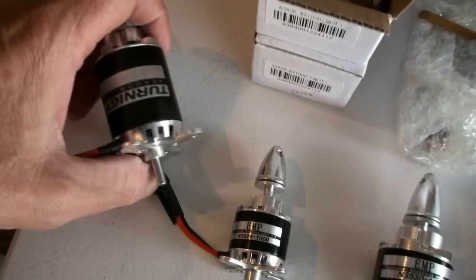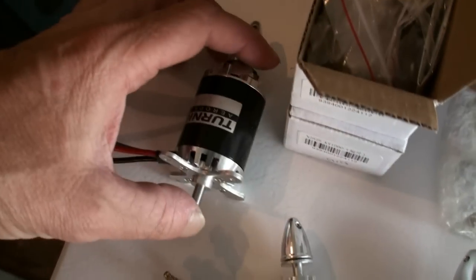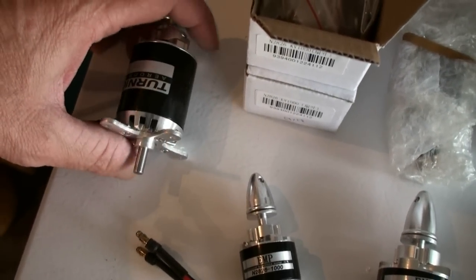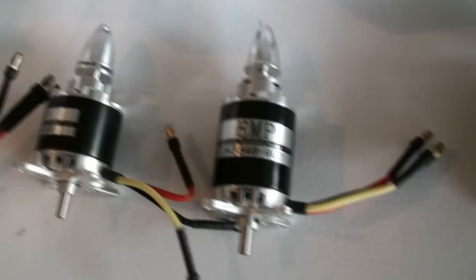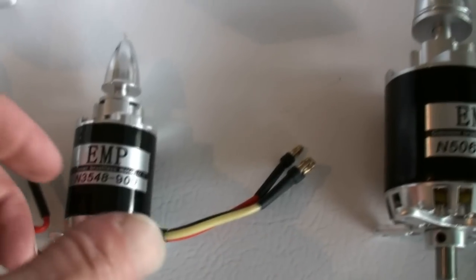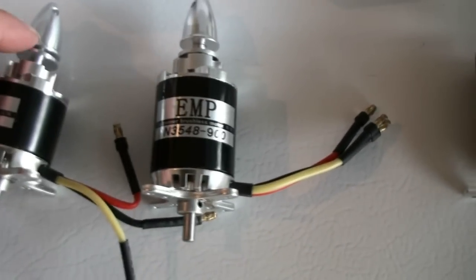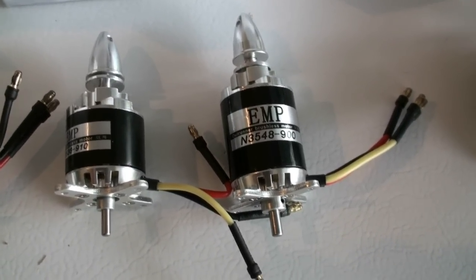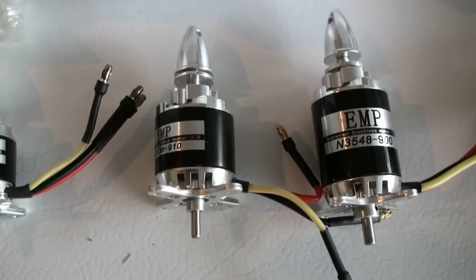Originally I was going to use the Turnigy G 35-48 — now that's this one here. I bought this one and I was going to get five more, but when I got the money the next week I noticed on the Hobby King website they were all back-ordered. So that's when I discovered the EMP motors on eBay. These ones were right in stock on eBay and they were mailed out immediately. Most of these I won in an auction on eBay — they're a lot cheaper that way. As long as they have a surplus, they will auction them off, but now I notice these ones are starting to disappear also. You can buy them straight up price and they do have them in stock, but the surplus is no longer there.